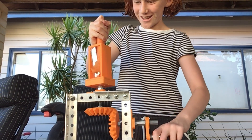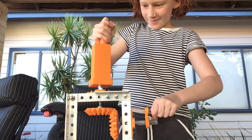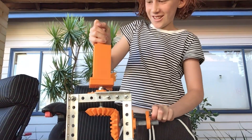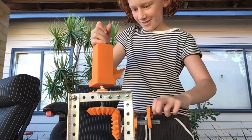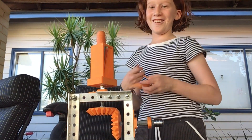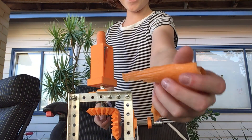And then if you turn it this way, then eventually after a while, we'll get grated carrot. It's not that well grated, but it's pretty good.